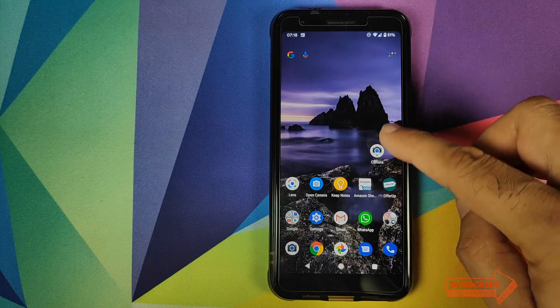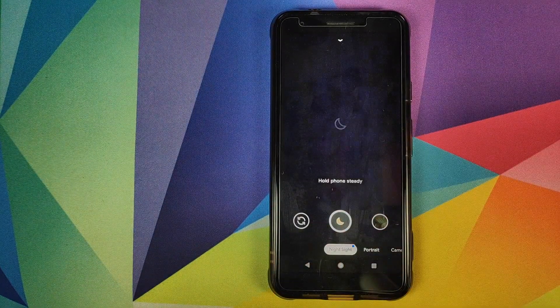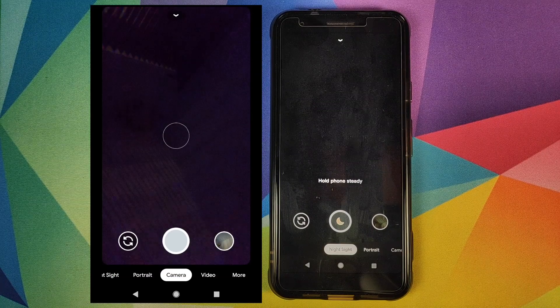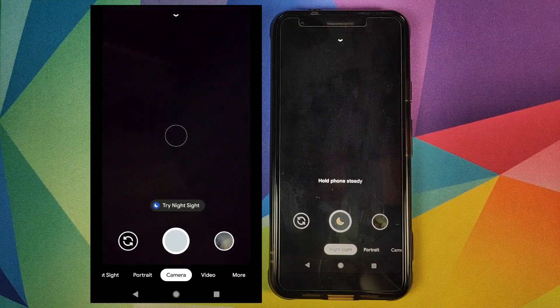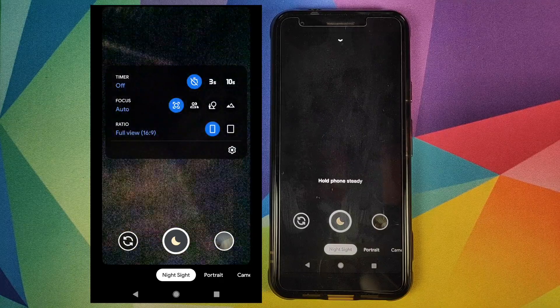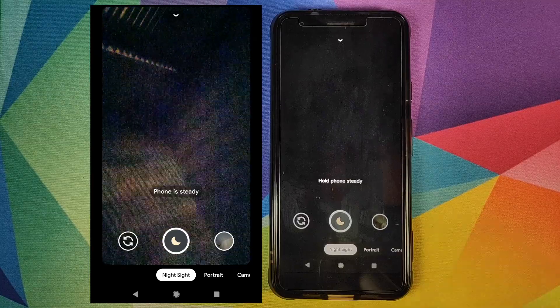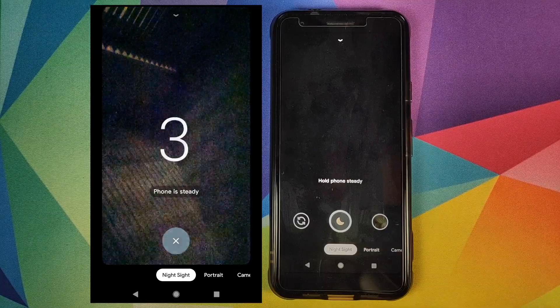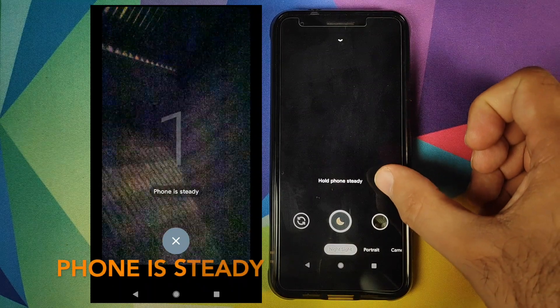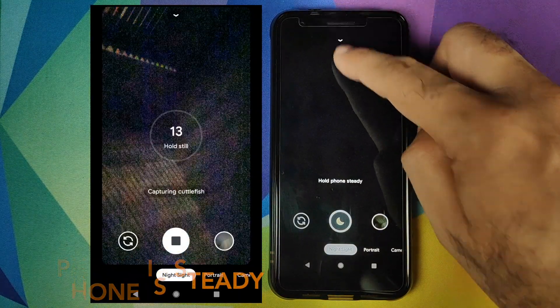Once you've saved all these settings, kill the application and then open the app one more time. Now, to use the astrophotography mode, your phone needs to be on a tripod — if it is not on a tripod, the astrophotography mode does not work. Once the phone is on a tripod, you will get a message that the phone is stable.